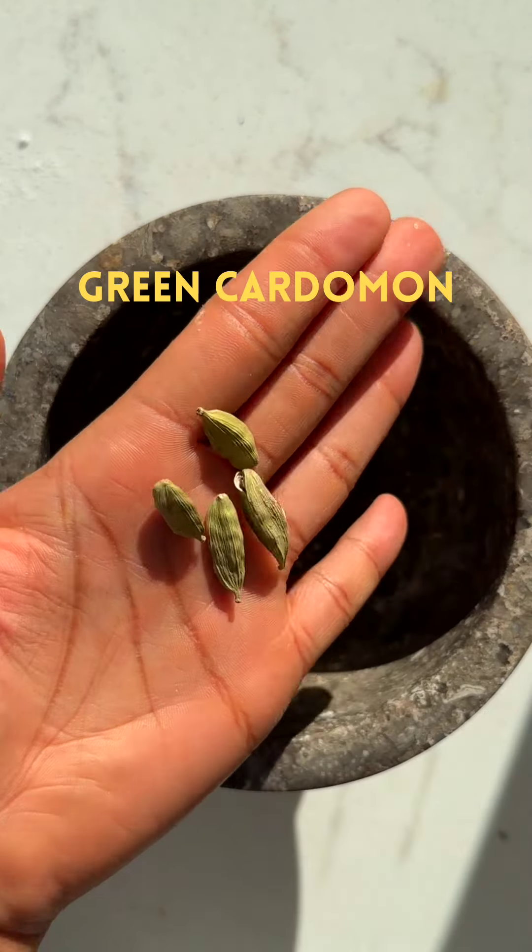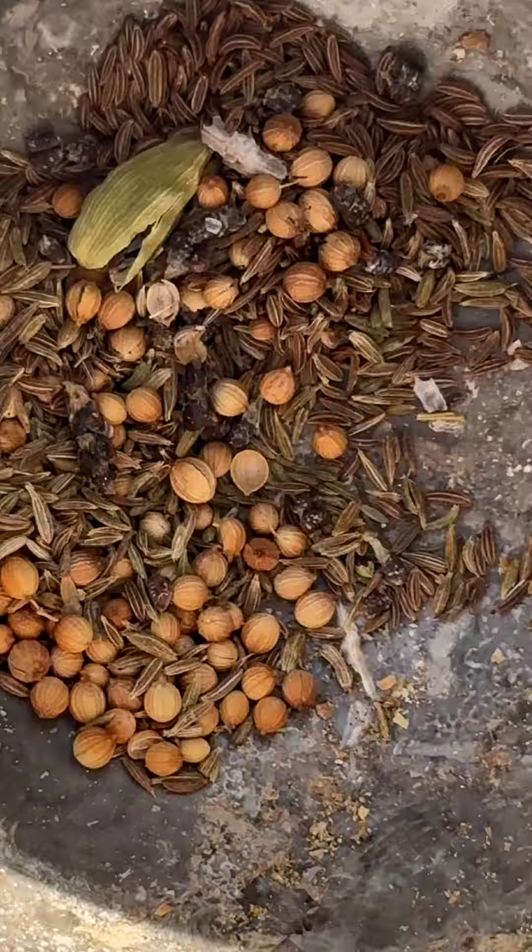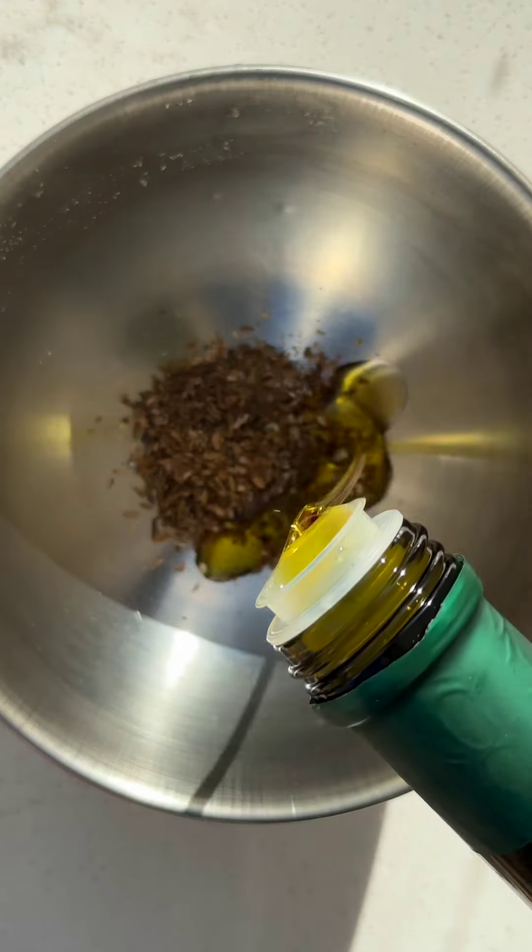The quality of your spices can have a huge impact on the end result of your meal. I've used whole spices because they often have more potency since they haven't been processed yet.